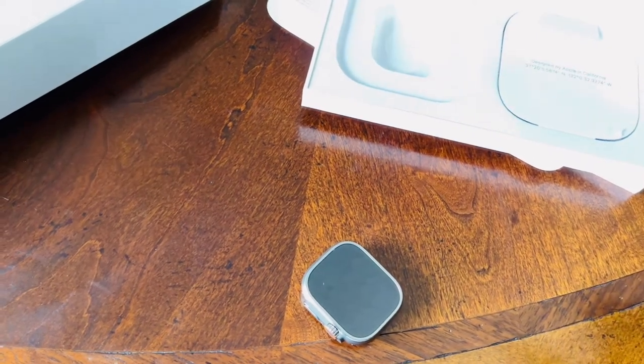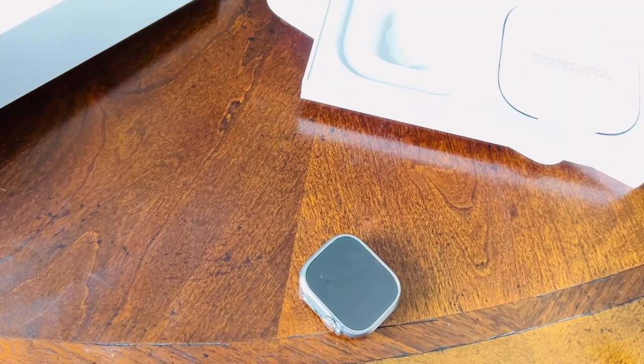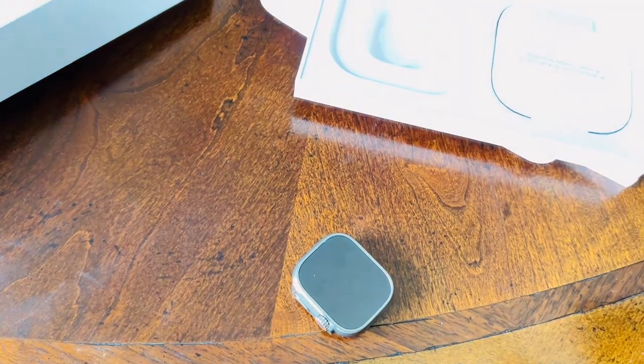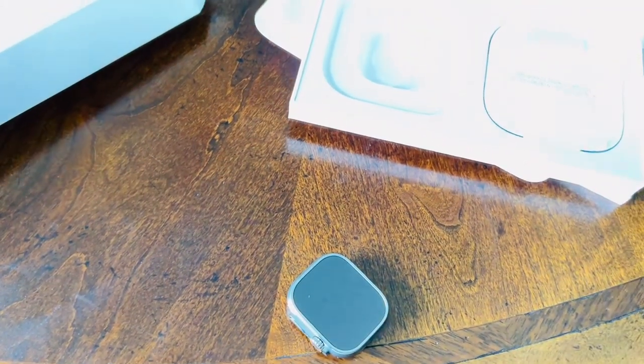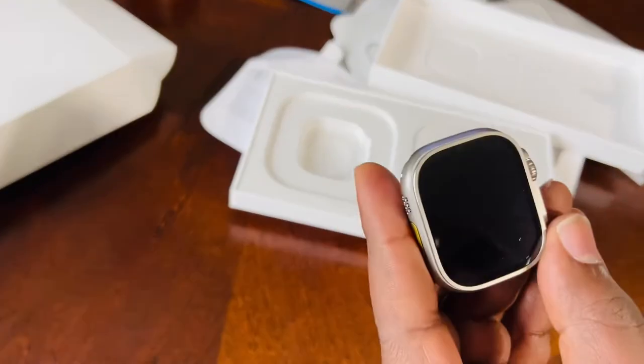The depth gauge is also included. Basically this is your watch if you're a sports person. Myself — I'm lazy — but I guess this watch is going to motivate me to go ahead and be a sports person.